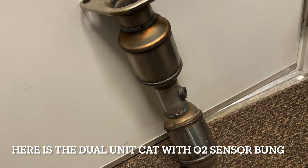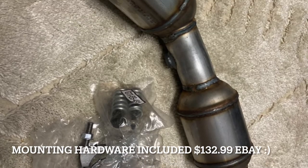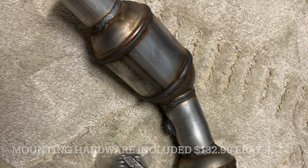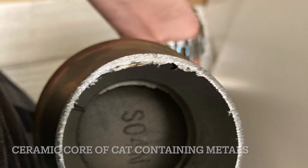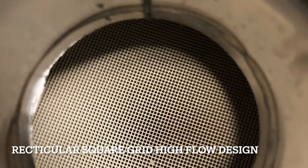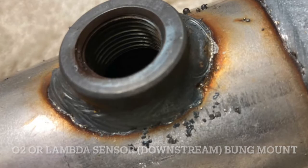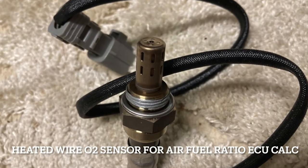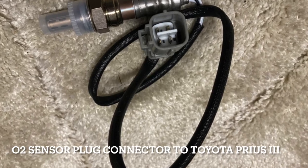That's the new catalytic converter sensor. The catalytic converter unit comes with bolts. Here's the honeycomb structure on the inside with the serial number. Here's from the other side — you can see the rectangular web of ceramic. This is where the oxygen sensor screws in between the two units. That's the oxygen sensor's lambda head that screws into that hole. Here's the connector that plugs into the Prius.